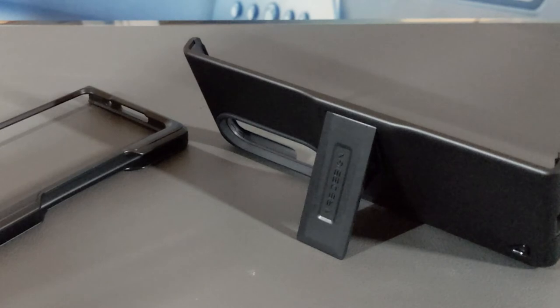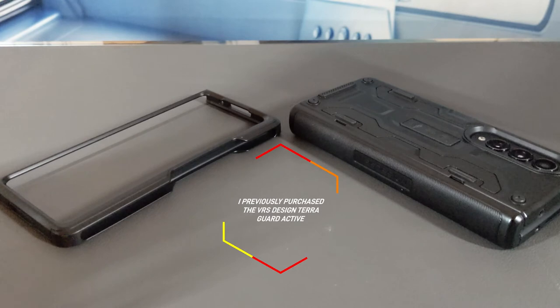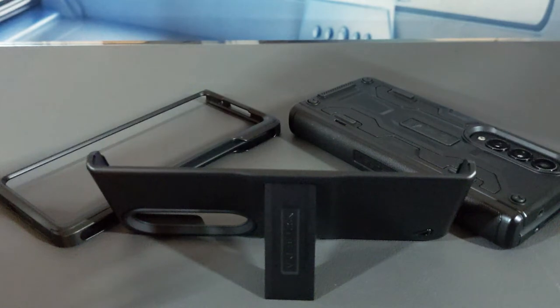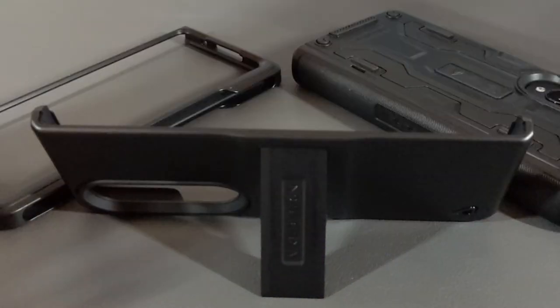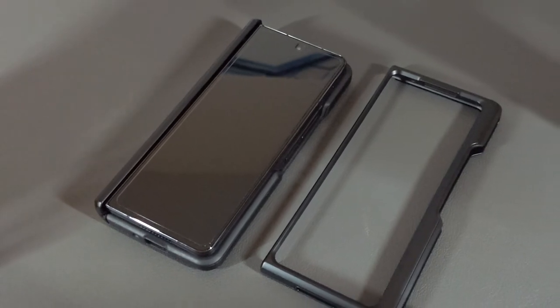As you might have guessed, there's no hinge protection. So we're going to combine the VRS Design TerraGuard Active back — which has hinge protection — with the front of the VRS Design Quick Stand Modern Pro to optimize my loadout. You may be wondering why I didn't just buy the Spigen option mentioned earlier — that's because it's more expensive to buy that whole case than to just buy the Quick Stand Modern Pro and use the front portion. The con is I can't use the back portion of the Quick Stand Modern Pro, which includes the kickstand, but beggars can't be choosers.